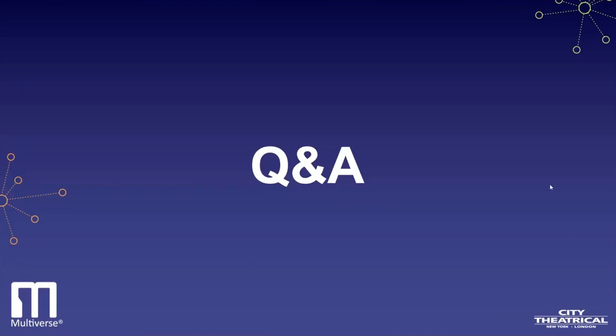Is there an email address for fairly specific questions? Yes — info@citytheatrical.com, sales@citytheatrical.com, or support@citytheatrical.com are great emails to reach a wide swath of people, and then whoever is best able to help will answer your question.